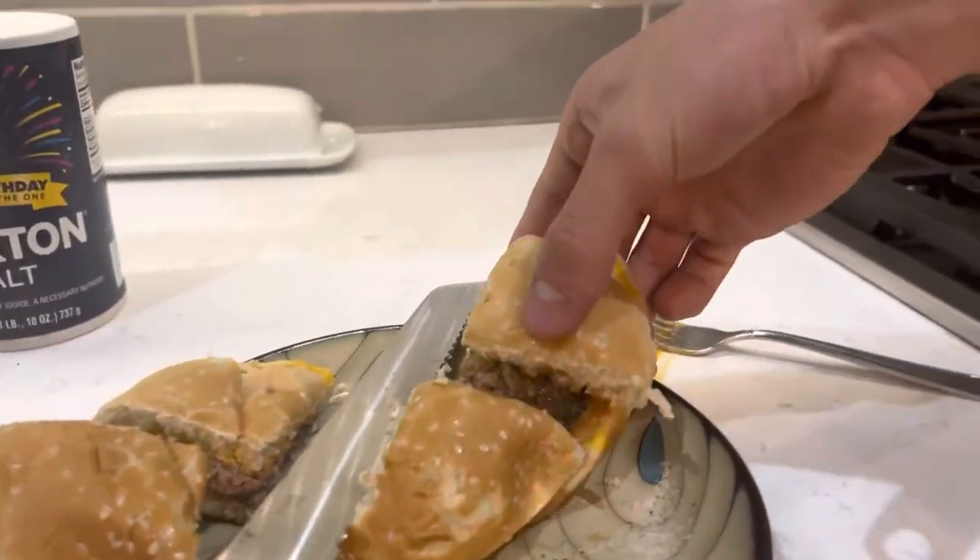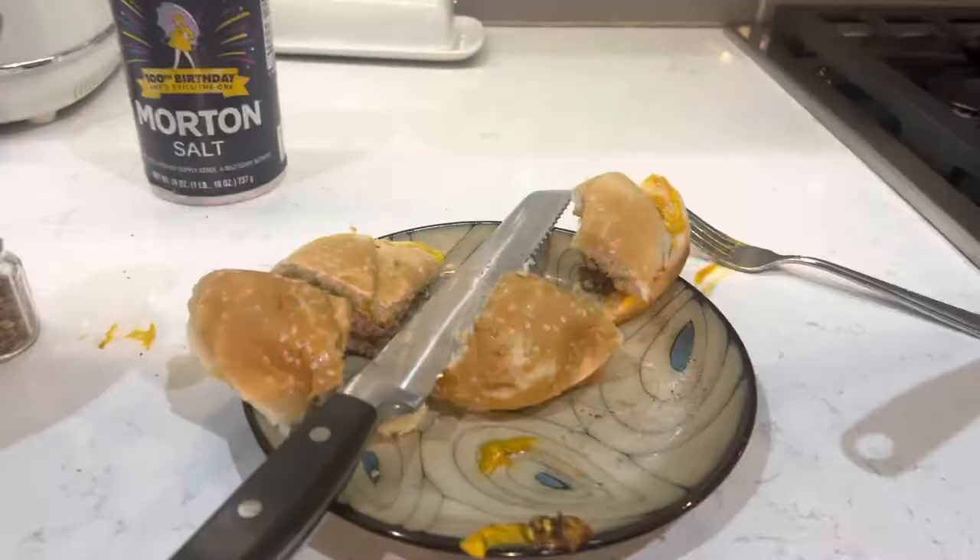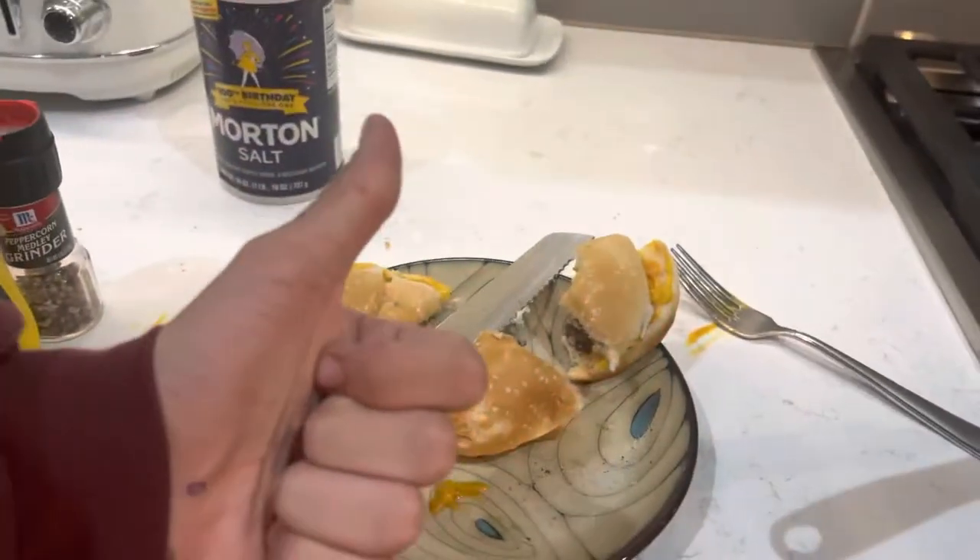This is the taste test. How does it taste? Pretty good. As you can see, it tastes amazing.